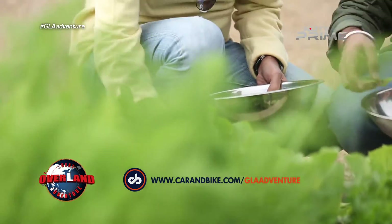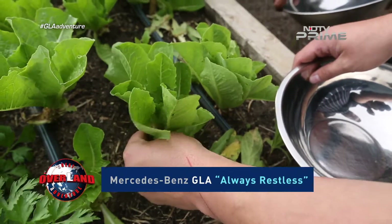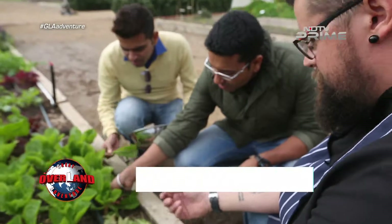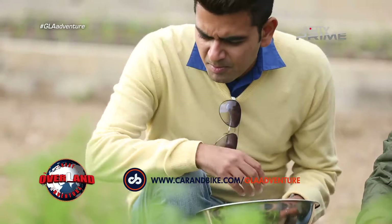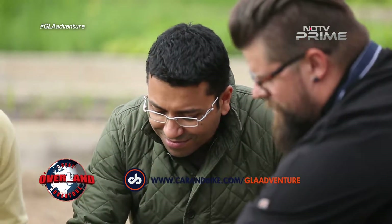We try and pick around the edges so that the plant itself continues to grow. Just the base of the leaves? Yeah, just the bottom of the leaves and you pull it down slightly and it will pop off. So we just try and pick around the edges — it helps us to get maximum production out of the plant.